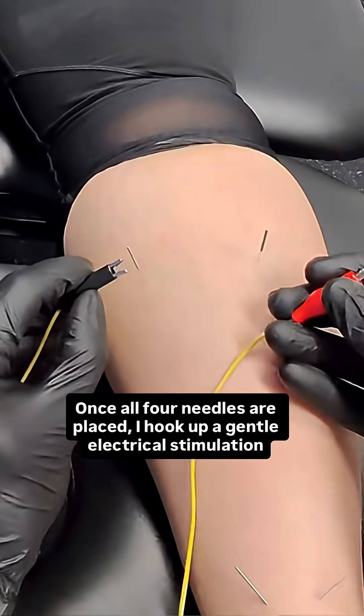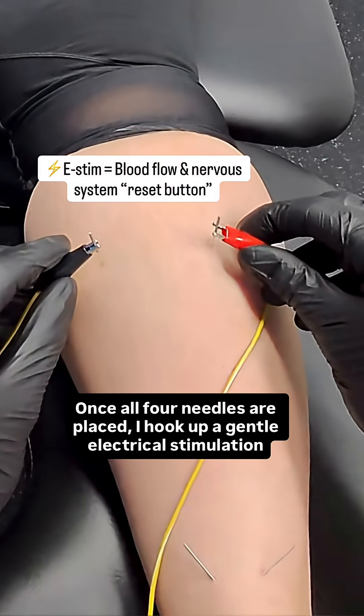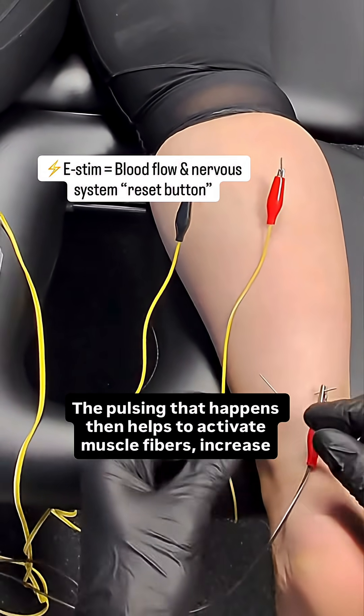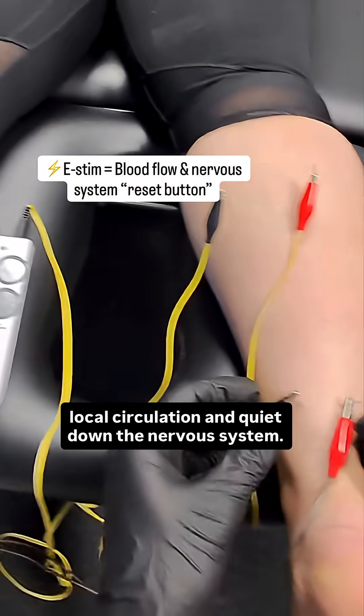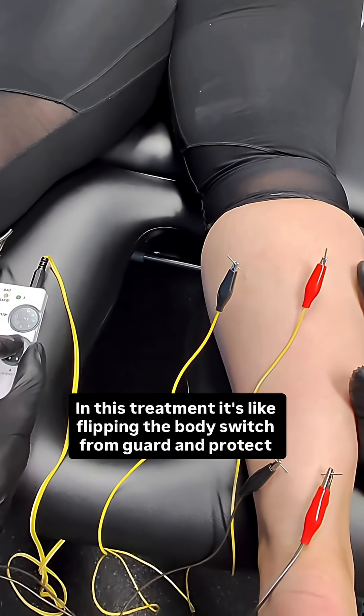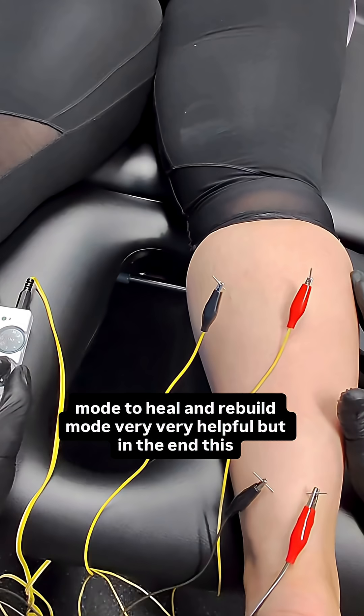Once all four needles are placed, I hook up a gentle electrical stimulation unit. The pulsing that happens then helps to activate muscle fibers, increase local circulation, and quiet down the nervous system. In this treatment,